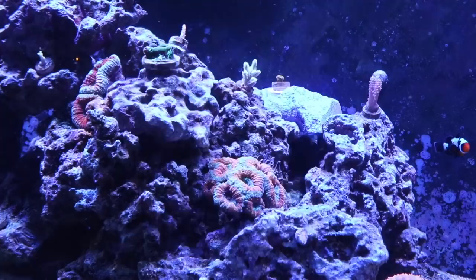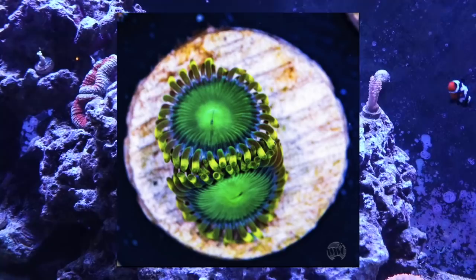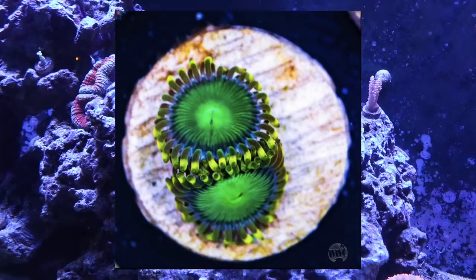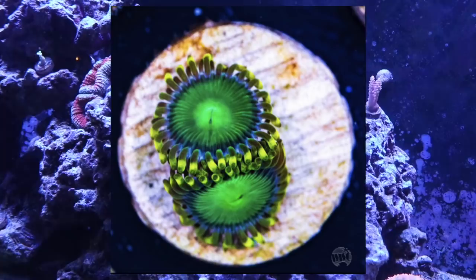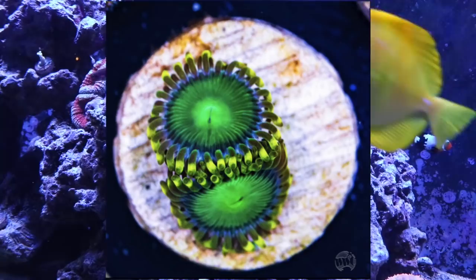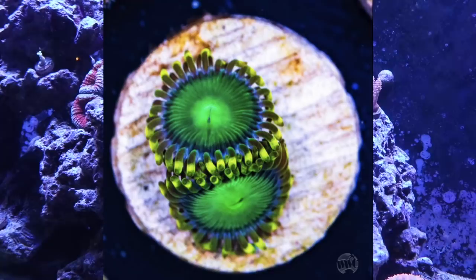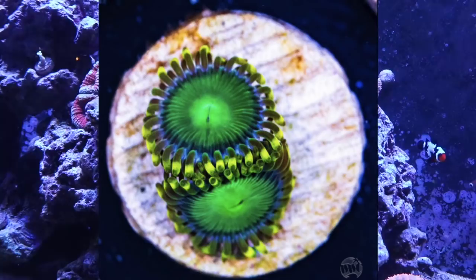Coming in at number 1 is the zoanthid. You can't talk about zoanthids without mentioning they contain a toxin called palytoxin, which is potentially fatal if ingested or entered into the bloodstream. Anytime you're handling zoanthids, wear safety glasses and gloves, and make sure no pets are around when fragging them — it could potentially kill a small pet. That said, zoanthids offer a huge variety of colorations, morphs, and sizes. They are a very resilient, beginner-friendly coral that can withstand just about anything a new hobbyist could throw at them.